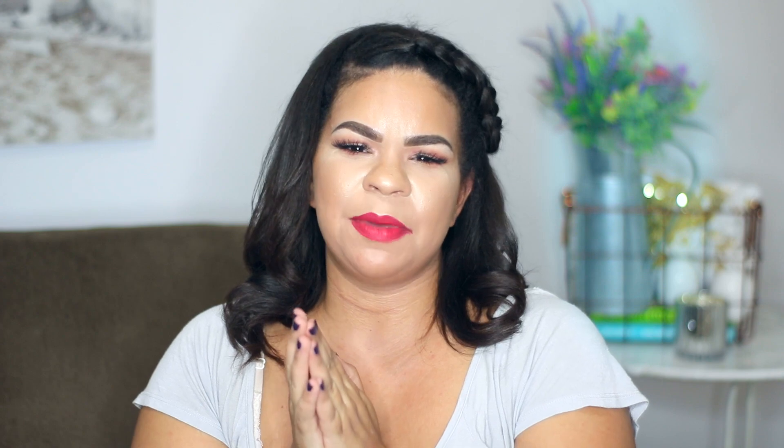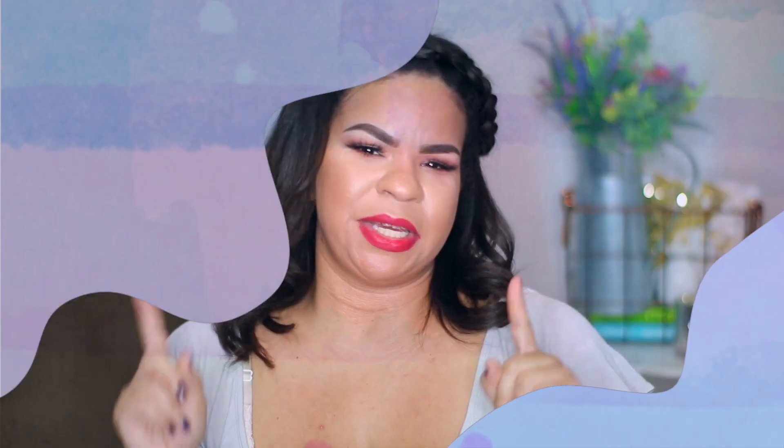If you guys like this video, please consider giving it a thumbs up. If you have not been to my channel before, hello, my name is Sarah. I'm obsessed with the Dollar Tree. I'm actually on a really tight budget and I like to shop, so I'm able to do all of that at the Dollar Tree for a dollar, but I also make it look fabulous. So if you guys can relate or if you're into that, please subscribe — it would mean the world to me. All right, let's get started on these Dollar Tree beauty hacks.